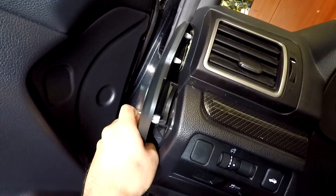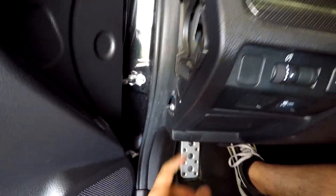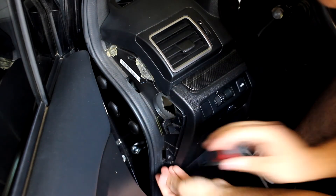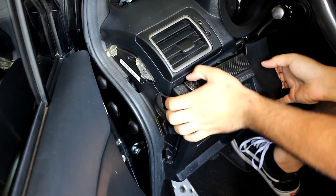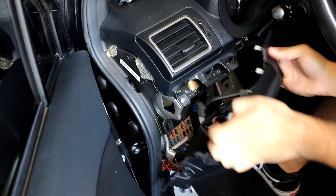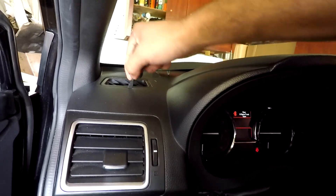First, pop off this side trim piece by prying up and out — it will release the clips. To get this part off so you can tuck the wire underneath, remove this Phillips head screw. After you remove the screw, pry off this whole panel — it's just held in with clips. Next, grab your cable and install it in there.